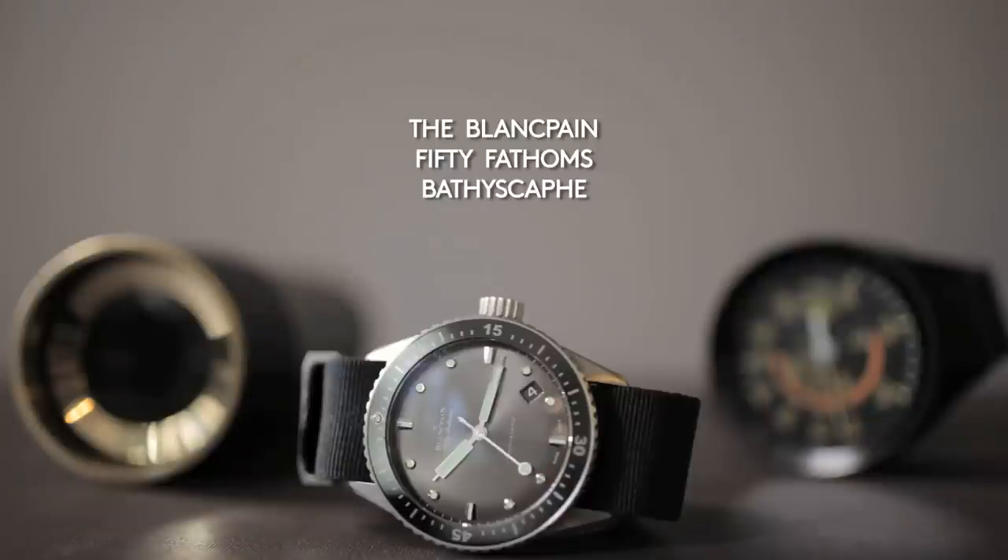Here we have the new 50 Fathoms Bathyscaphe from Blancpain, which they just unveiled this year at Baselworld 2013 to celebrate 60 years of the 50 Fathoms family.